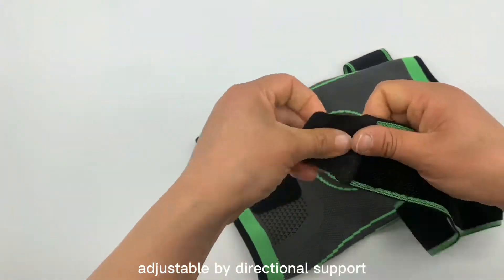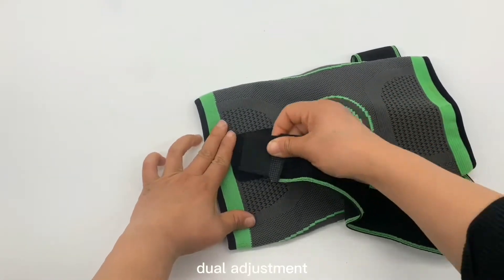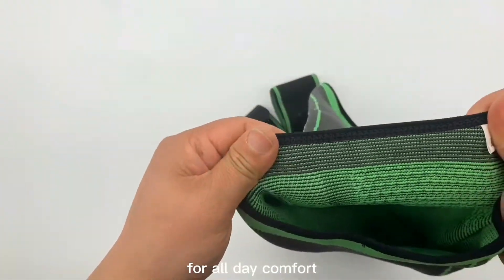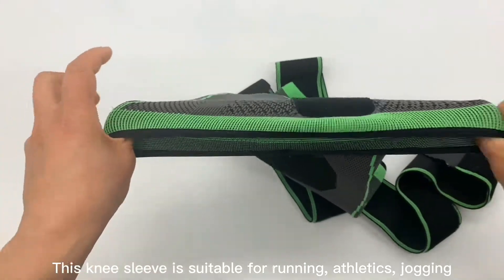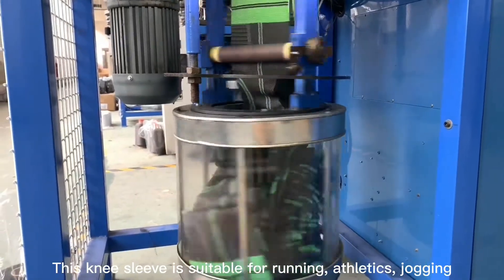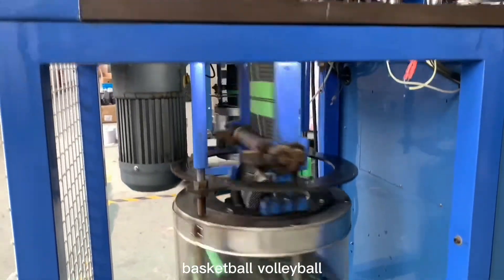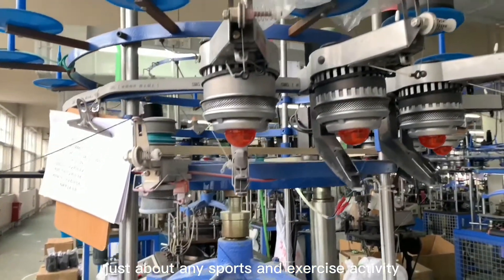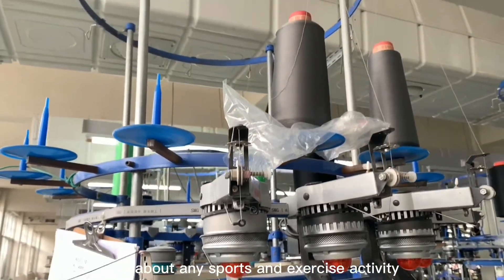Adjustable bi-directional support — dual adjustment elastic straps provide a customized fit and compression for all-day comfort. This knee sleeve is suitable for running, athletics, jogging, basketball, volleyball, tennis, golf, walking, and yoga, just about any sports and exercise activity.